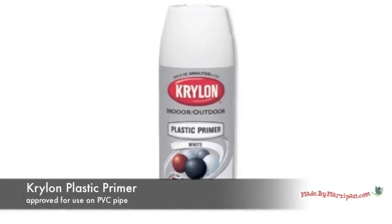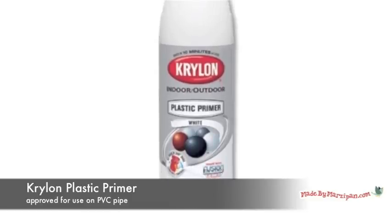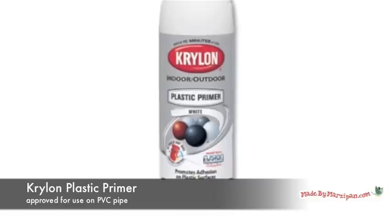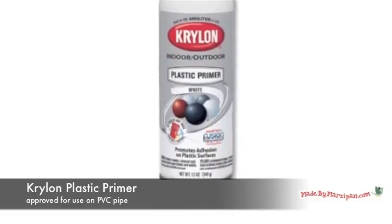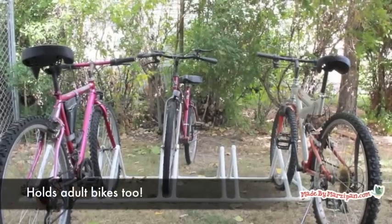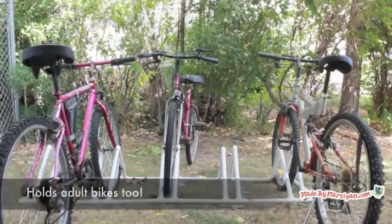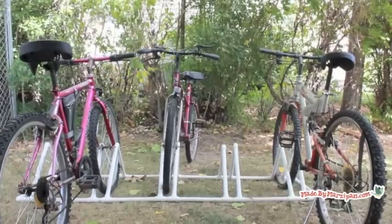PVC pipe is durable, but prolonged exposure to the sun's UV rays can discolor and weaken it. To increase the longevity of your bike rack, manufacturers recommend painting with an exterior water-based latex paint. Krylon also makes a spray paint primer recommended for use with PVC pipe. You can then finish it with a coat of regular spray paint in the color of your choice.